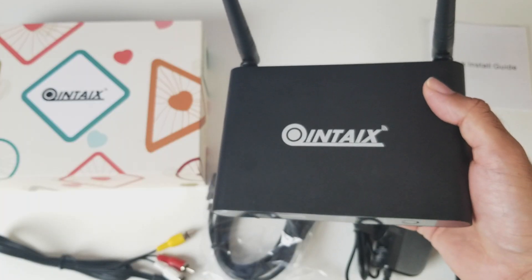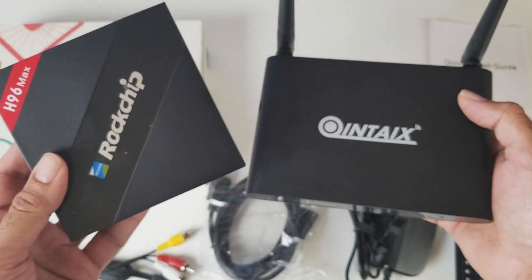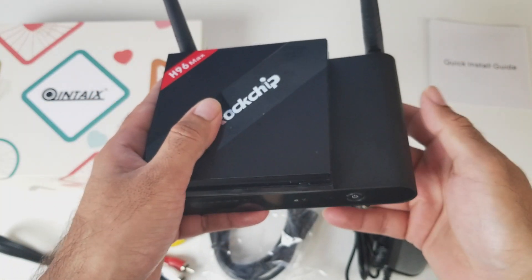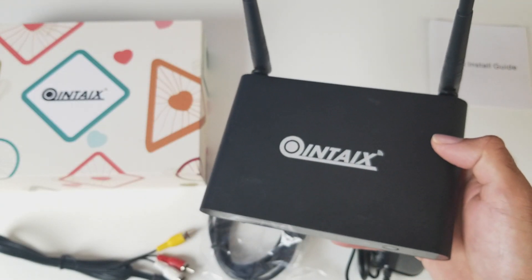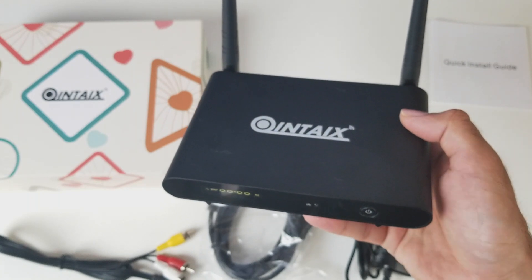To give you guys an idea of the size I'm going to bring in the H96 Max. The H96 Max is one of the smallest TV boxes you can get. You can see the Q912 is slightly bigger by a few centimetres and in thickness they are more or less the same. I'm going to get this hooked up to my TV and capture card to find out how well this TV box performs.